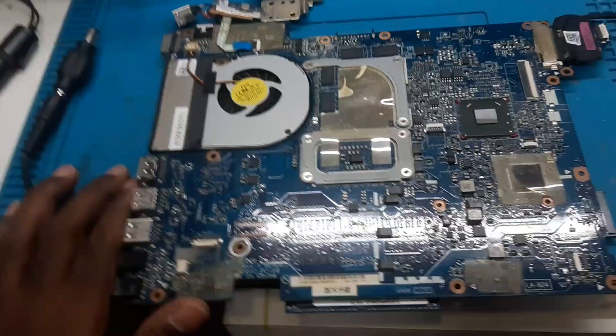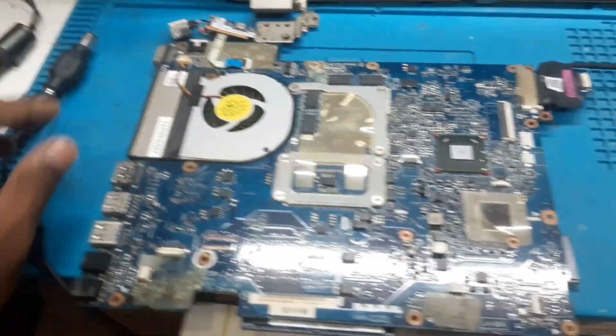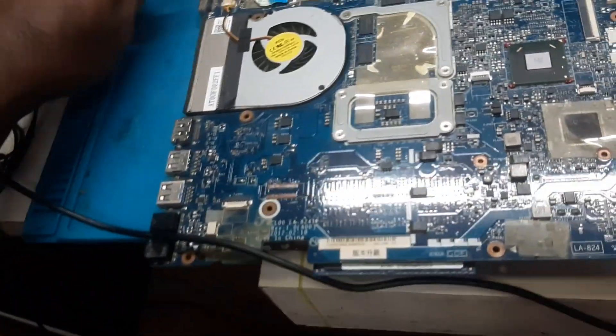I have repaired many such model laptops and basically we find that the graphic chip is dried up. Maybe this laptop is having the same problem. Let's see — let's open the board and start the recording. So guys, here we have opened the board, we have kept the monitor as well, and the DC is ready at 19 volts.